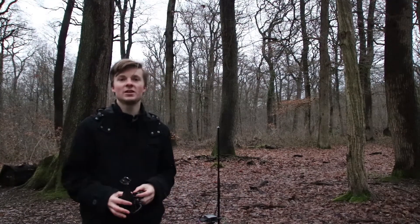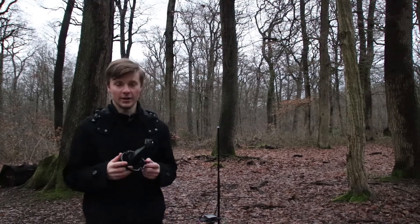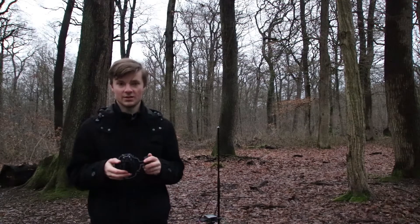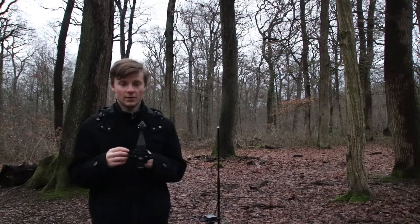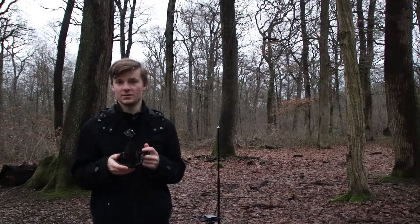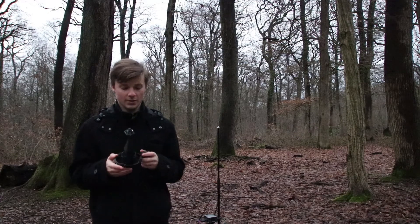Hello everyone, welcome to my channel. This is a new video about the ambisonic microphone I just made. With this technology you can use it for 3D sound, you can record for binaural, you can record for 5.1 cinema and any kind of system you want to use after.